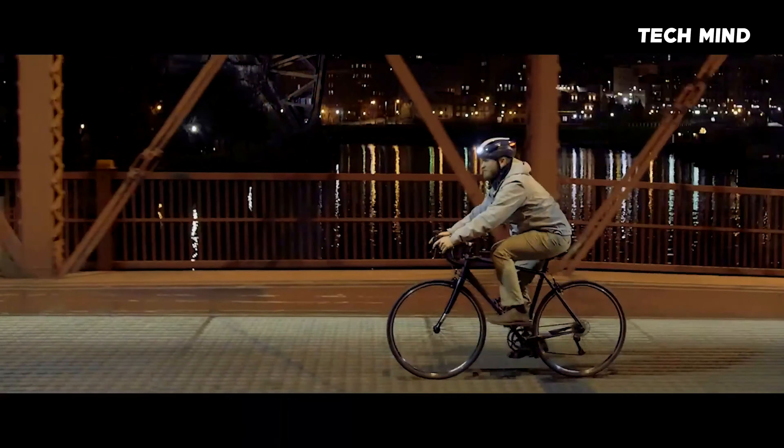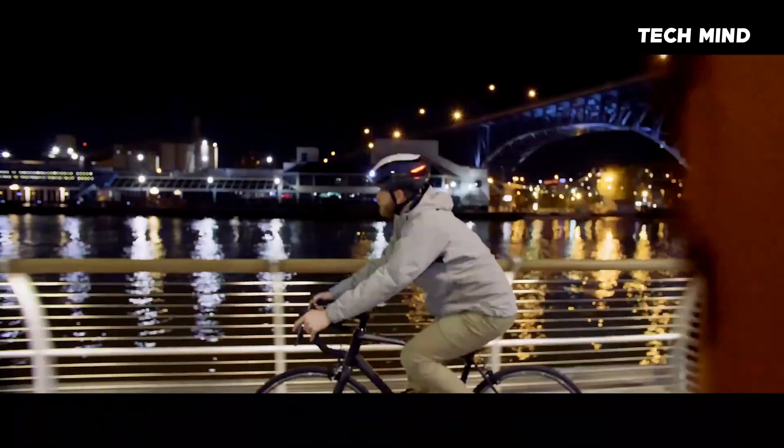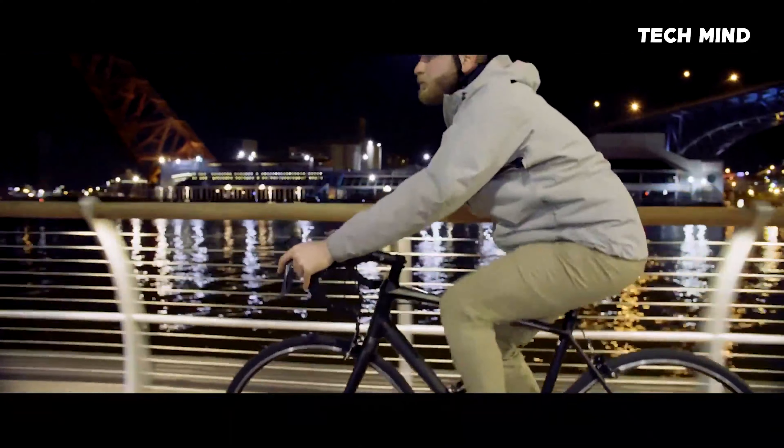The Lumos Ultra is the perfect helmet for your bike commute, your training ride, your e-bike, or the family ride with the kids. Ultra has you covered.